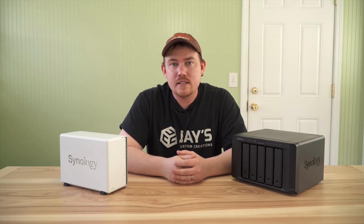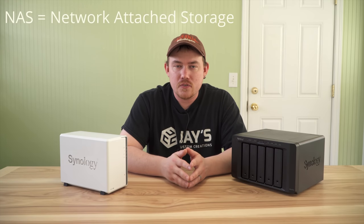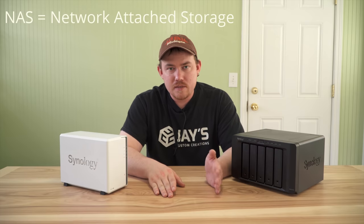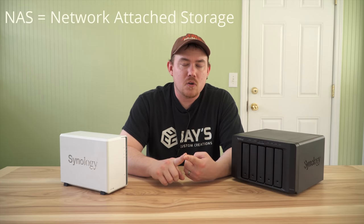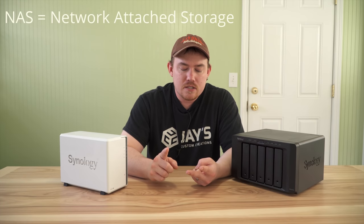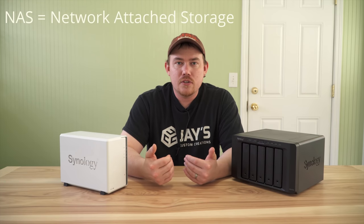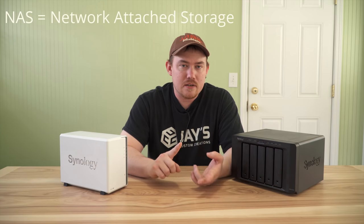Hey folks, hope you're all having a great day. In this video I want to talk about something a little different than my normal stuff, and that is a NAS server. NAS meaning Network Attached Storage, and it's literally just that - it's a storage device for your network. How you use that storage is dependent upon your needs: IP cameras for home surveillance, Plex to stream movies, or in my case, just a giant hard drive you can access whenever and wherever.